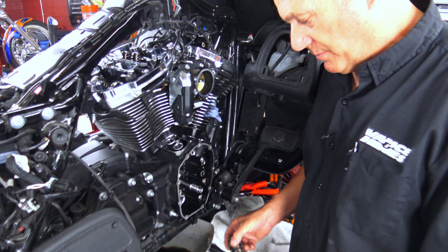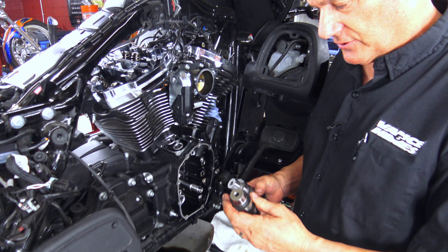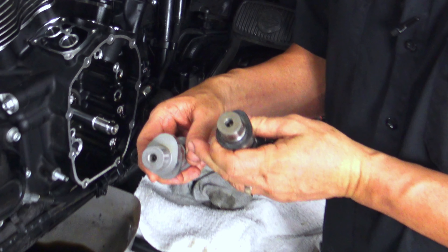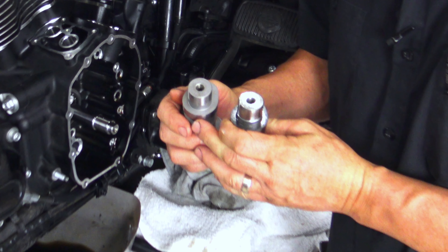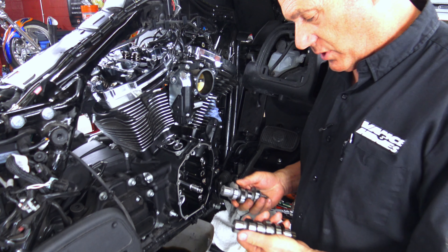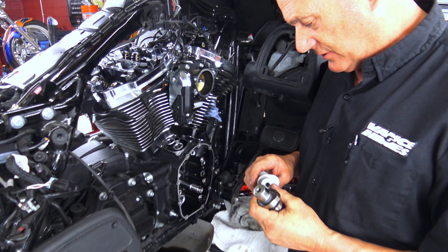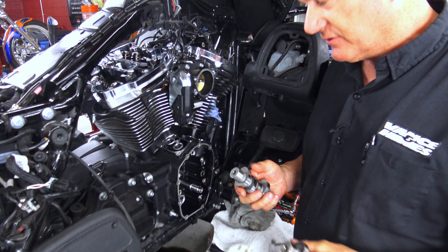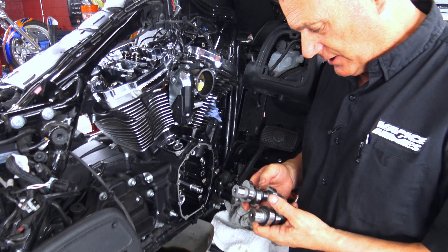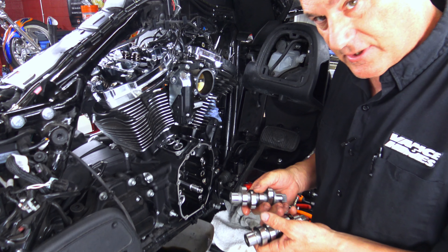I want to do a quick comparison of the 472 Feuling cam and the stock cam. You can see the lobe difference — big difference in the ramp, and the timing is quite a bit different too. It's going to be real interesting. I haven't run this particular cam before. We've been doing a lot of the 30-30 star cams, but this is a little different for us. The closest we've used was an S&S cam recently, but this is a new cam for us — we'll give it a shot.